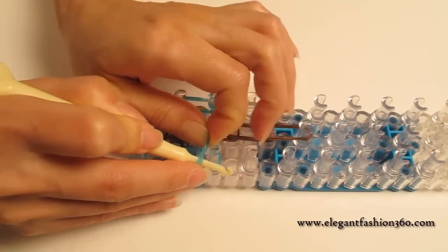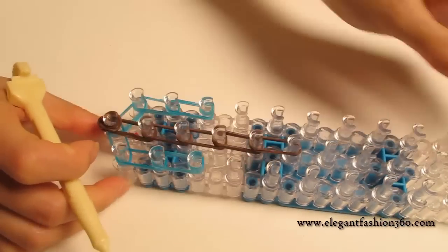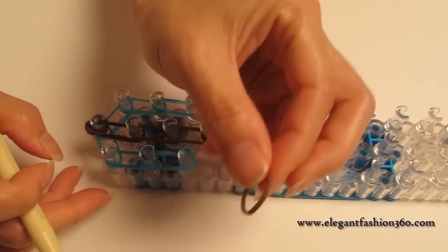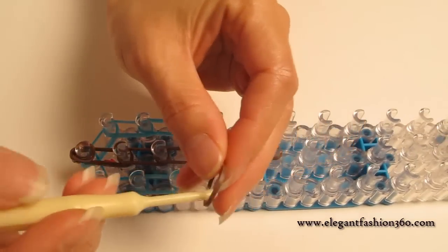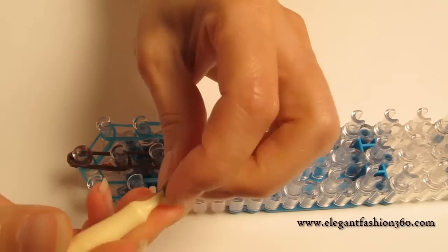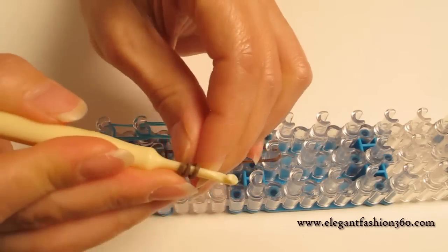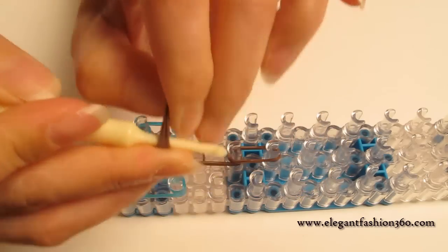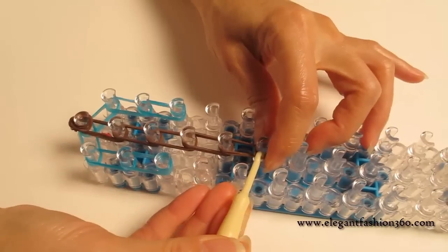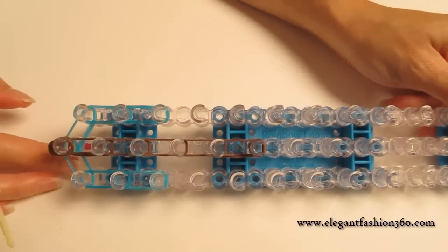Press it on the last one on your right. Then take a brown single band and do the same for the one on your center: twist twice, three rings with the same band on your hook, then press it on the last one on the center. This is what it should look like.